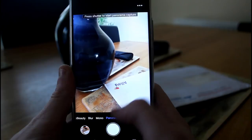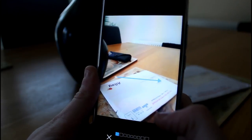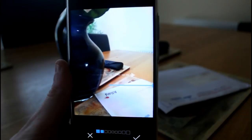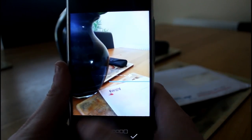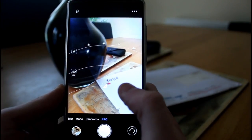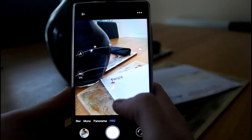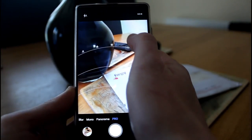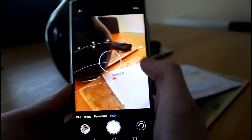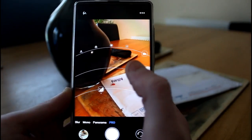Panorama mode lets you go either direction and aids you to stitch together a panoramic image. The last mode is Pro mode — the phone's manual mode — where you can set things like ISO, white balance, colour and contrast using sliders. So there are some solid manual controls available.